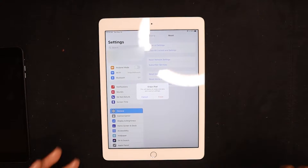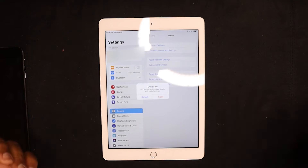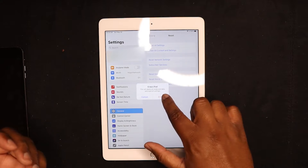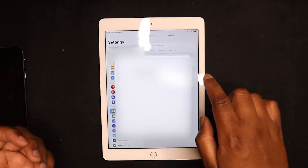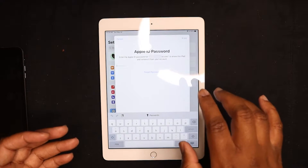It seems like everything backed up fairly quickly. I just whipped out my phone to browse the internet and check some notifications when this popped up — it wants to erase the iPad. So I'm going to tap Erase. Yes, I want to erase it. Now it's asking for the Apple ID password.